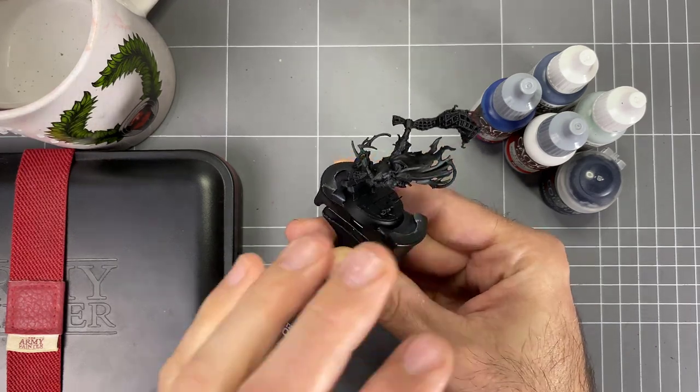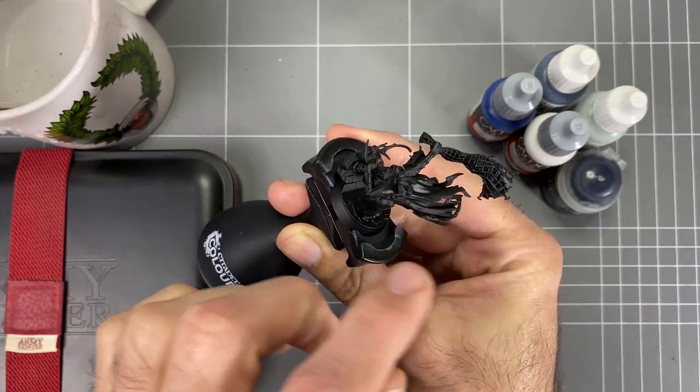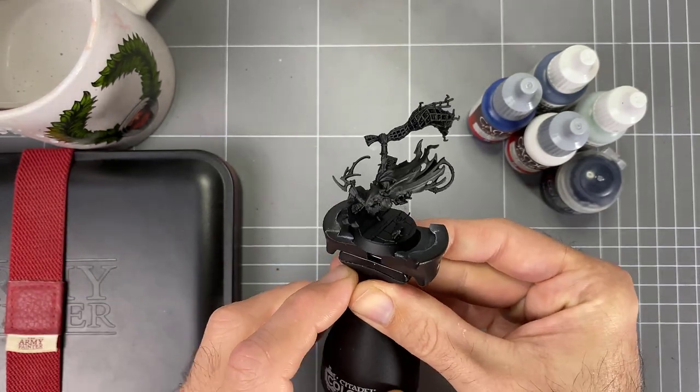It should be pretty fun. This is a nice figure to do it on — we've got a nice big cape here that we can work on those highlights, building up on the edges. So let's get started.